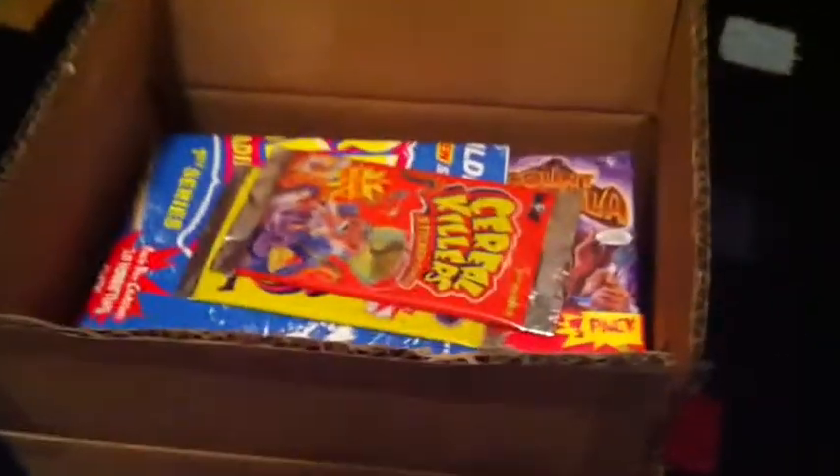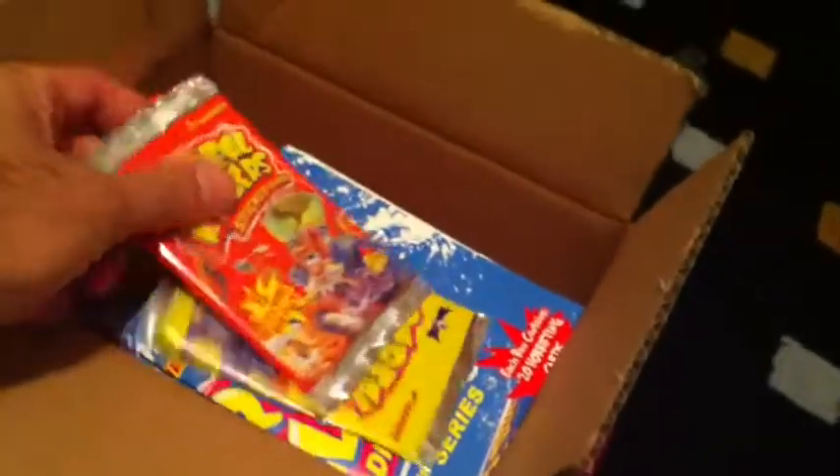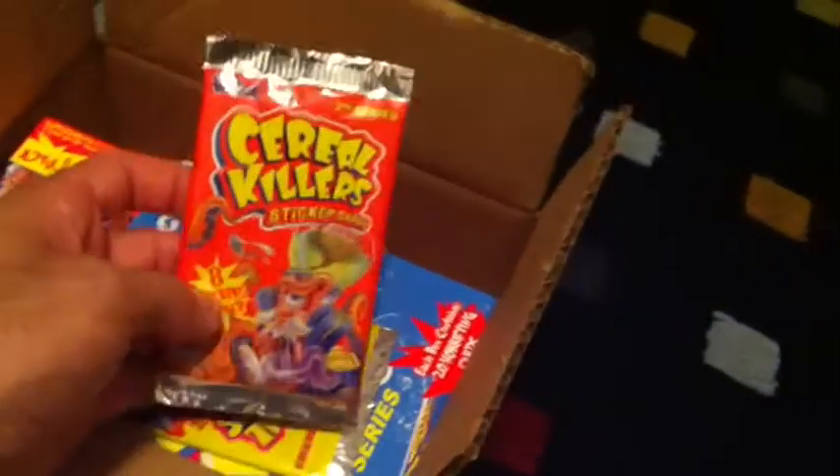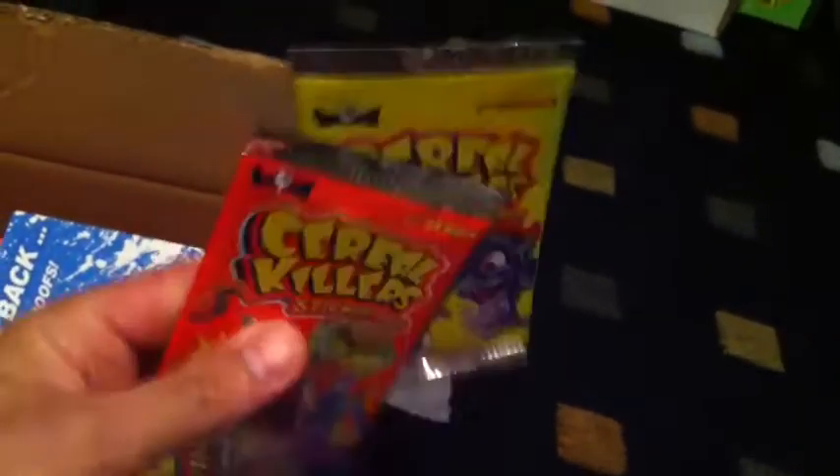Hey, what's up guys, StrickeyGPK back today with a package in the mail from Wax Eye, makers of Serial Killers. Serial Killers Series 2 has been released and I picked up a couple boxes. There were two extra packs sent in the box, covering both the first and second series, and there was a first series poster included.